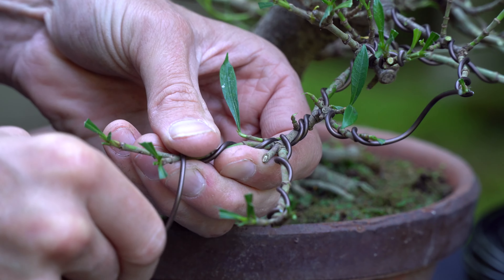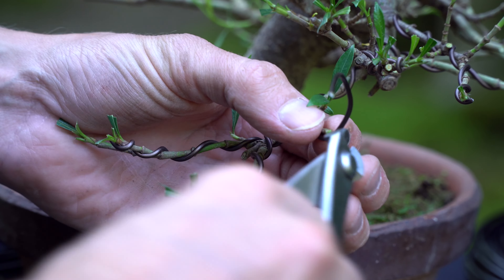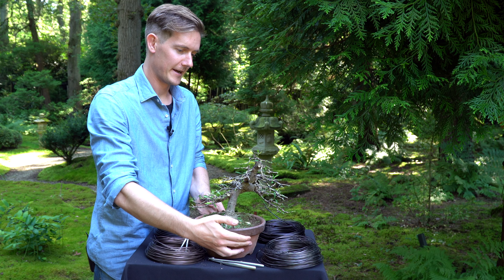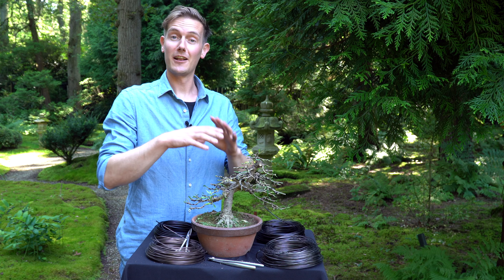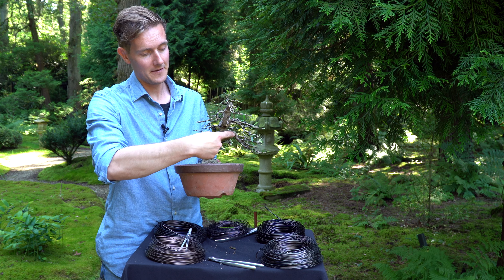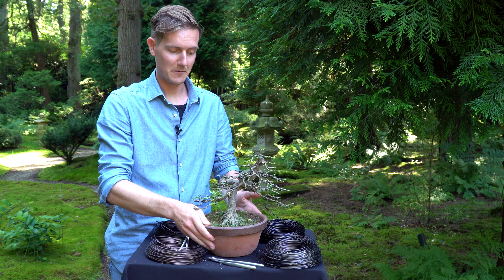Once you finish wiring the branches, you can start shaping them, moving your way up the trunk towards the apex of the tree. Finished wiring the entire tree — detail wiring every single branch. As you can see, we did a lot of pruning and setting the branches, which really changed the appearance of the tree. There's a really nice trunk line that goes all the way up to the apex, nice tapering as well, and the nebari also looks quite good. This tree really has the potential to become a nice little bonsai tree.